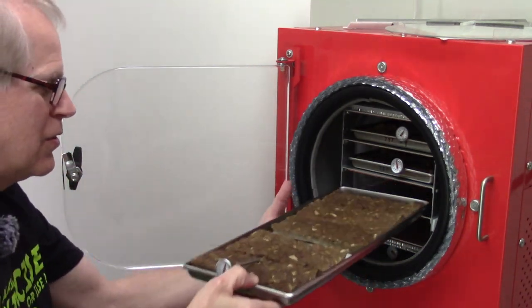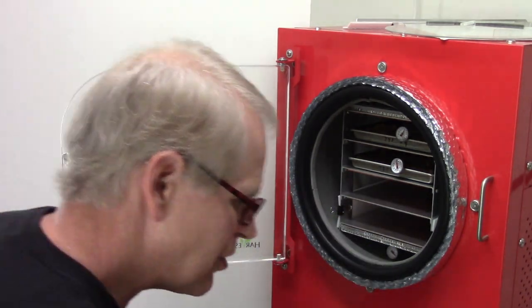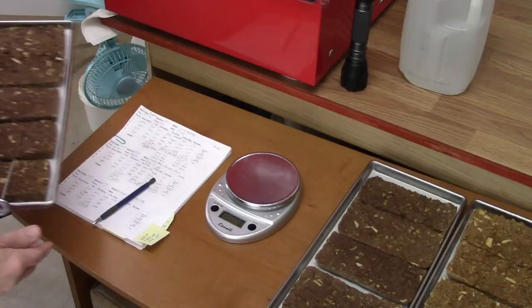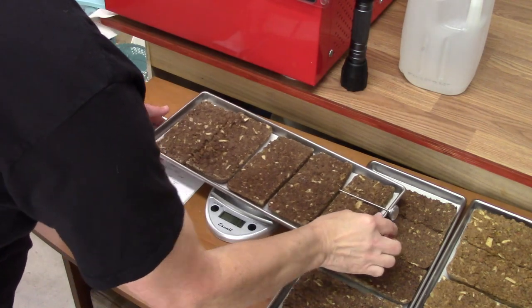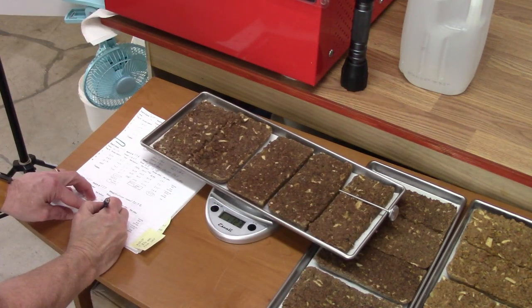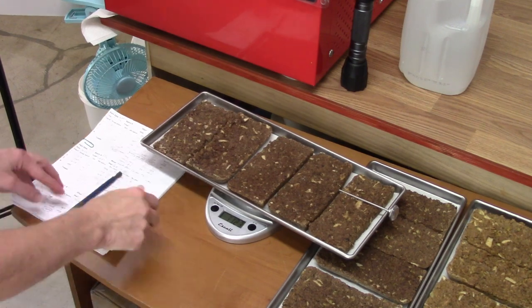Tray two — no change on that. Tray three — 1123, no change on that either.